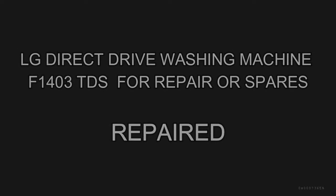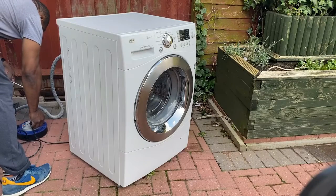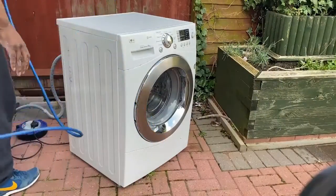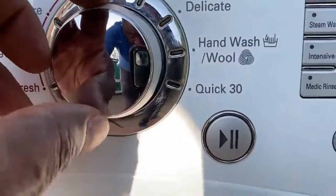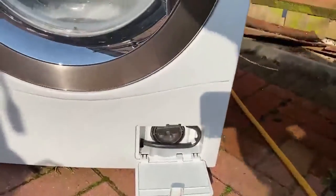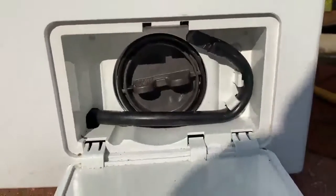Hi guys, it's another long one. I bought this spares-and-repairs LG washing machine — they say the pump's noisy and it's not pumping out water, so I'm going to have a look. Cost 35 quid and I've picked it up. Just plumbing it in outside on a quick 30-minute wash — and here's the problem: it's not draining. It's noisy — the pump's running but the water level's not going down.